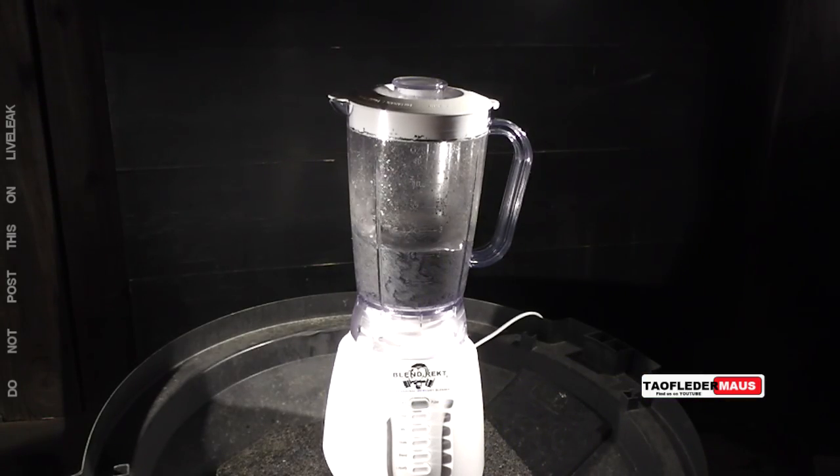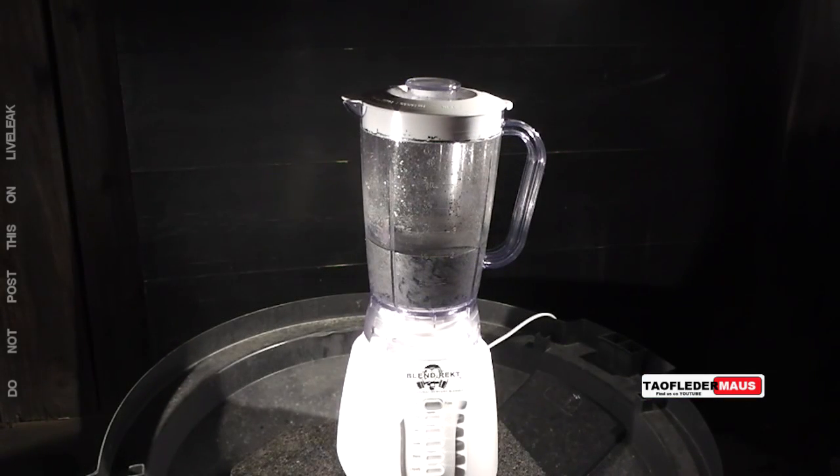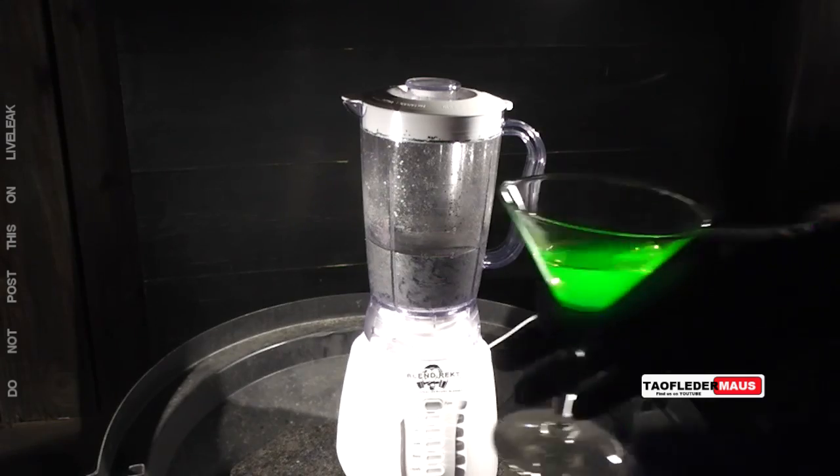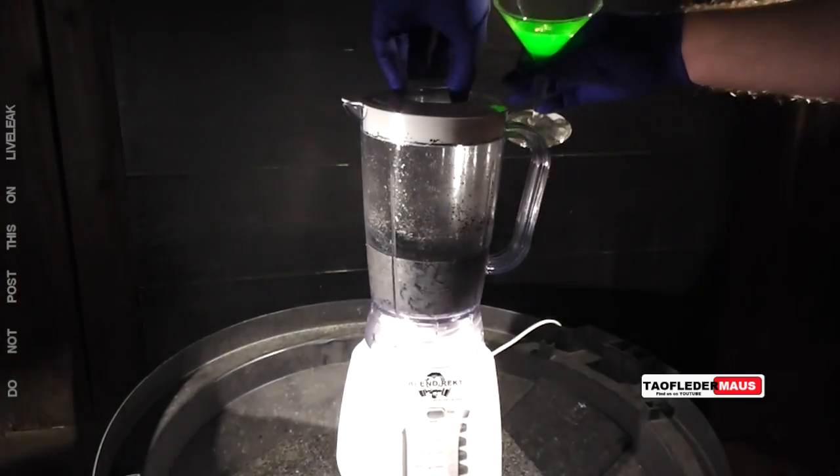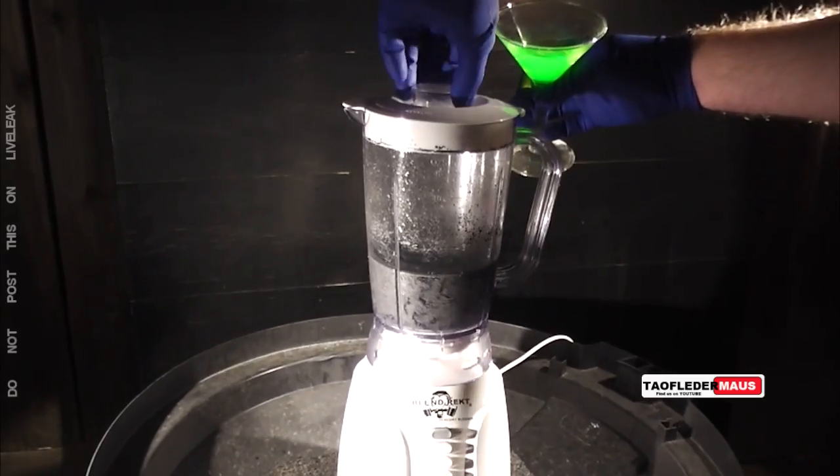Well, the mercury didn't cause the blender to levitate. Nothing blew up and the blender functioned just perfectly fine. Now we'll add some glow stick juice, just because we had it.